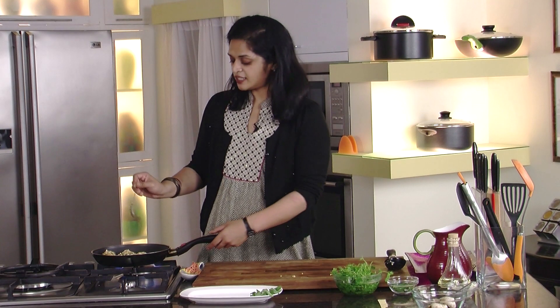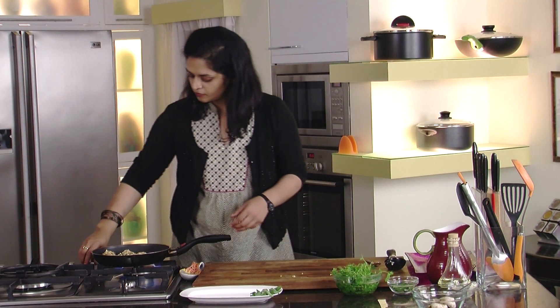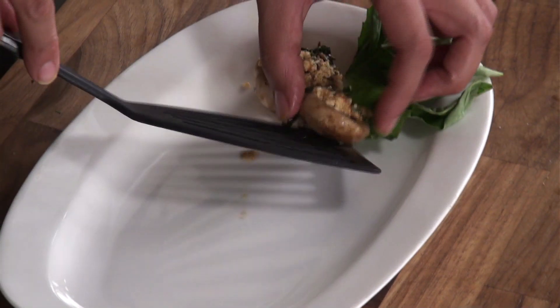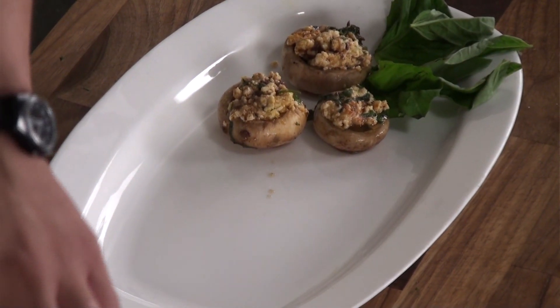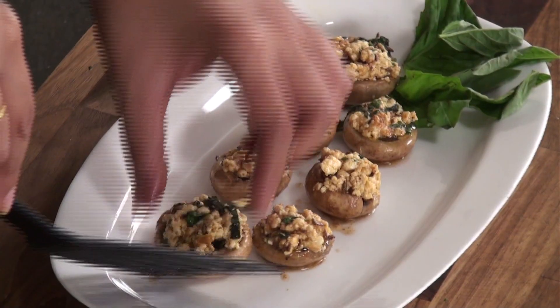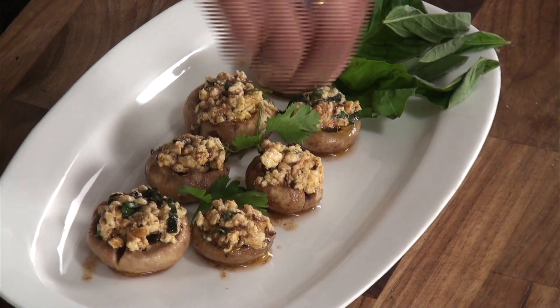So now it's been about eight minutes and I think our mushrooms are finished. I'm going to turn off our heat and arrange them on our platter. It smells so good, can't wait to taste it. And this is good for dinner with a salad or soup, and also as an appetizer. We'll just arrange some fresh cilantro on top. There you have spicy paneer stuffed mushrooms.